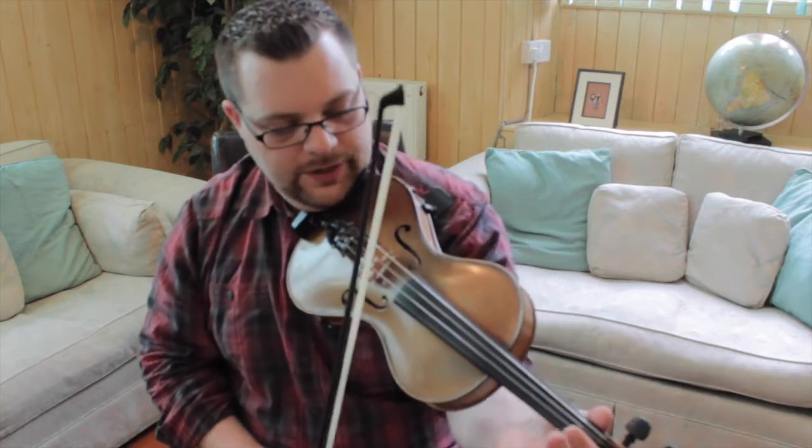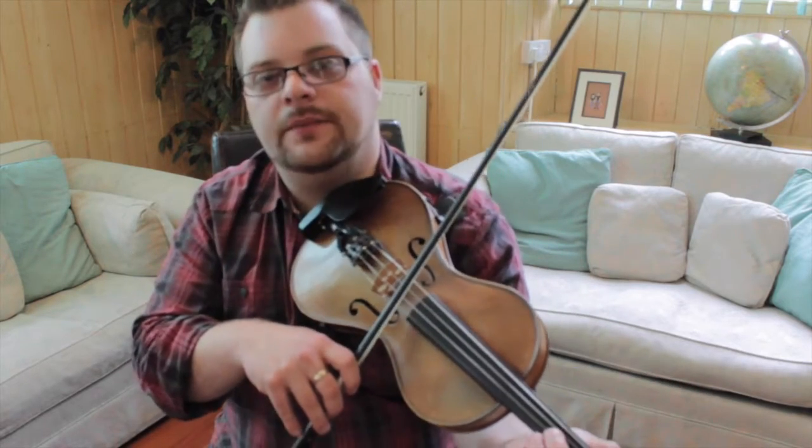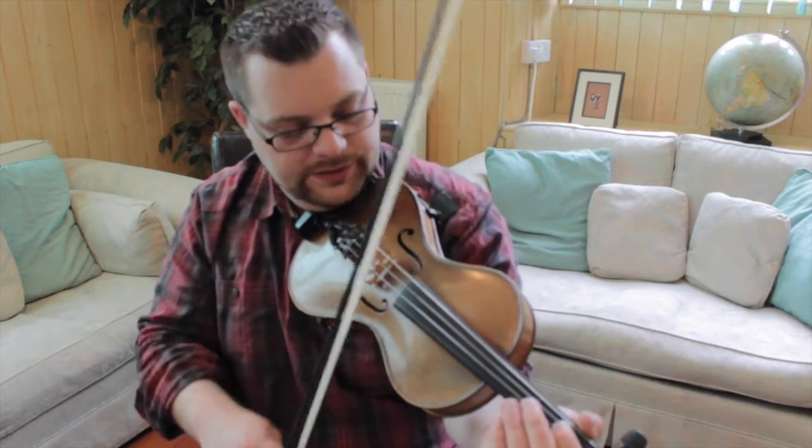So the second part of the tune starts on a B going up on the A string, going up to the open E with a burl.